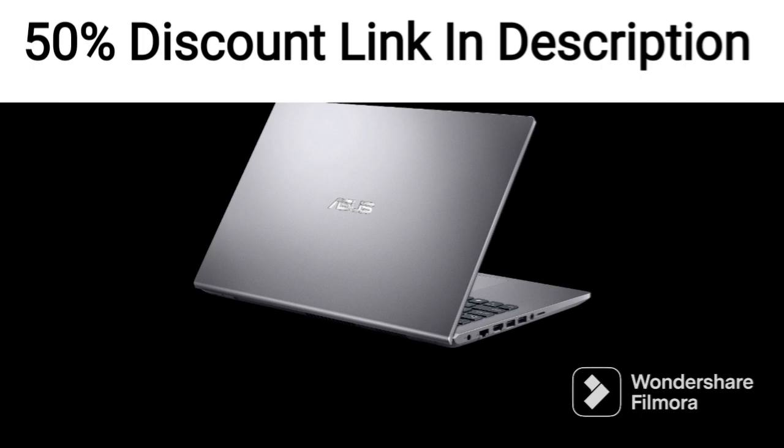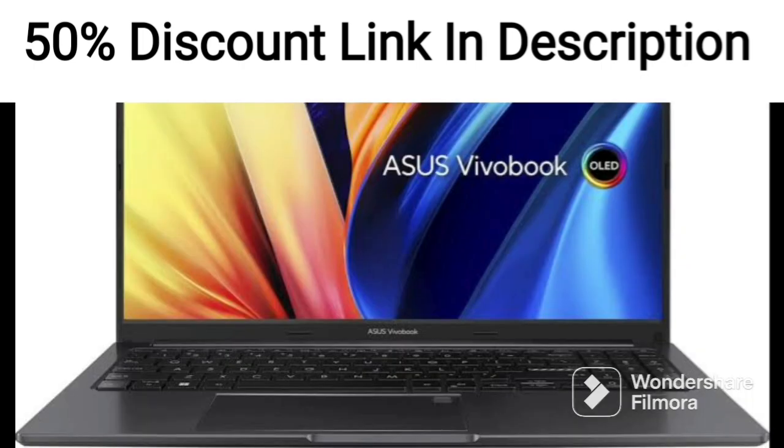If you're in the market for a high-performance laptop with a sleek design, the Vivabook Pro 15 is definitely worth considering.